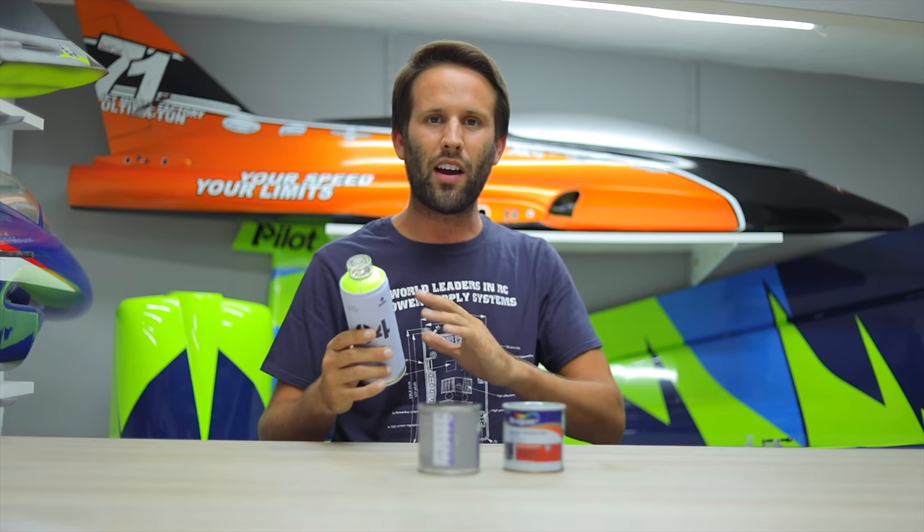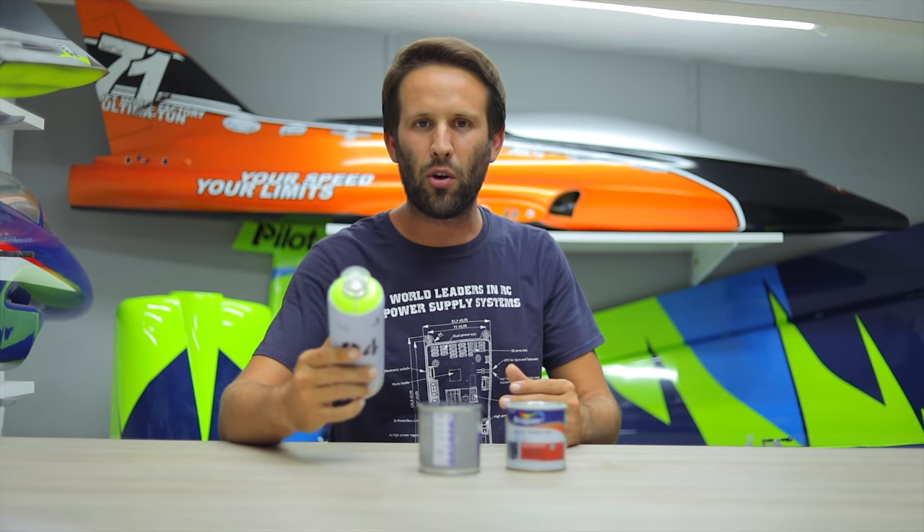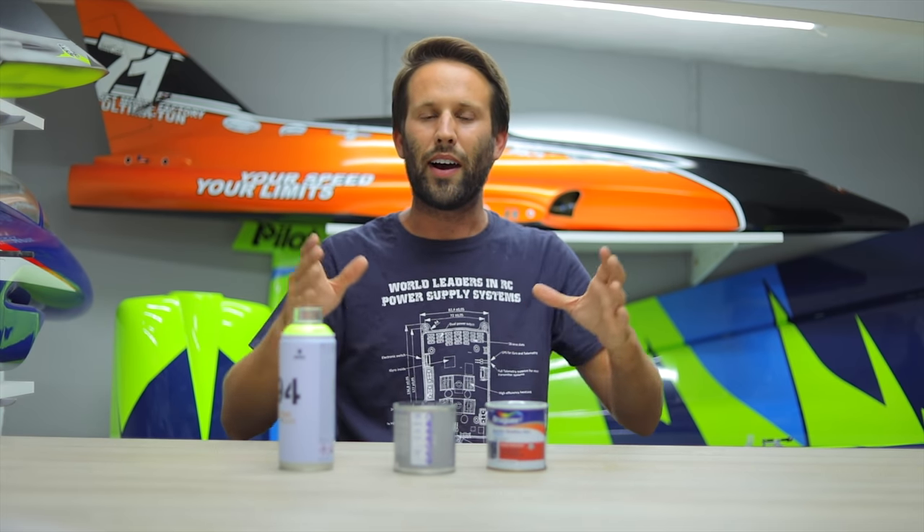To do this, I'm going to be using solvent-based acrylic paints. Normally that would eat any kind of foam; however, Multiplex use a very special blend of foam which allows you to do that. So if you're ever going to do anything like this at home, just make sure that it doesn't react in any way — test it out on another piece of foam somewhere; you don't want your brand new plane melting away. I couldn't find a nice yellow in the same kind of tin I usually use, so I had to go with a spray can. I've tested them out, they all work.